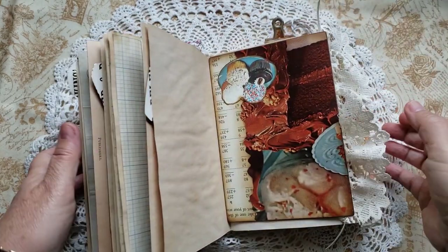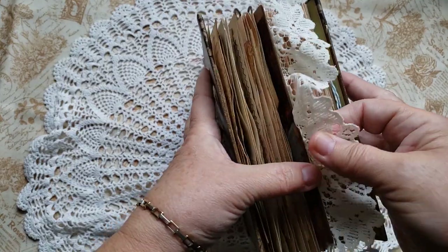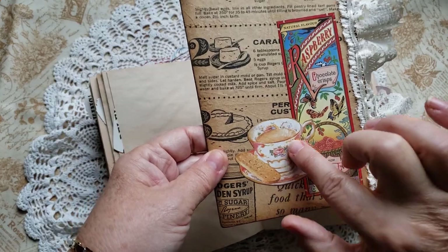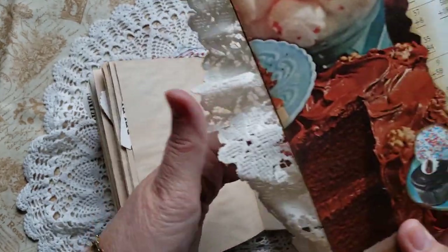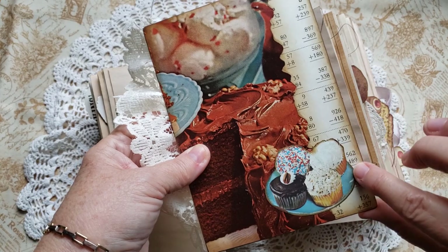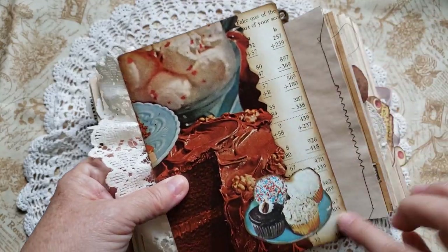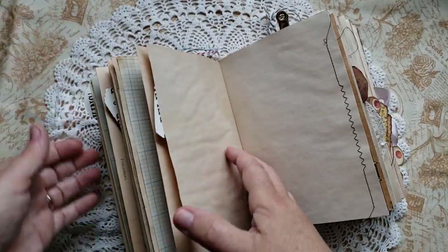This is a hard board made from chipboard. What you can do is slide it under the page that you're going to be writing on, and it gives you a hard surface. You can move it anywhere you want in the book. And since it has lace on the edge, it just gives a pretty little look to the edge without bulking up the edge of your paper. I've put some chocolate cookies and a cup of tea with a biscuit. This is an ad from a 1957 newspaper from Nova Scotia, Canada.